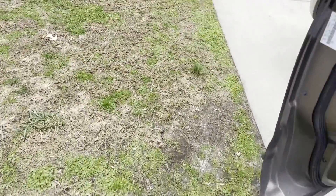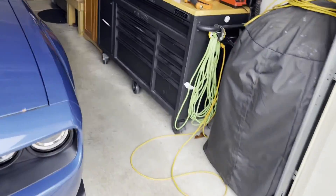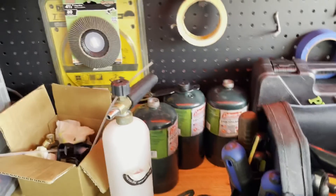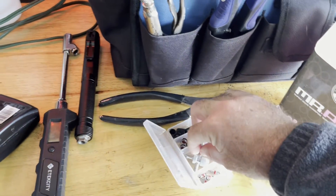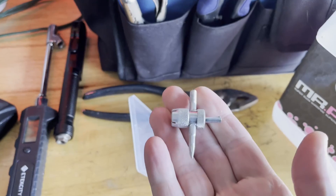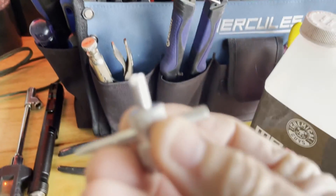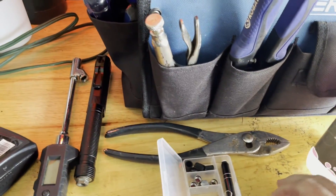I'm going to try method number one first because I'm cheap. What we've got to do is get a schrader valve tool. You can get these at Walmart, Harbor Freight, anywhere that sells motor oil for the most part. It's this cool-looking tool right here — this is actually a multi-purpose tool, but you can use that end to tighten and loosen your schrader valve.